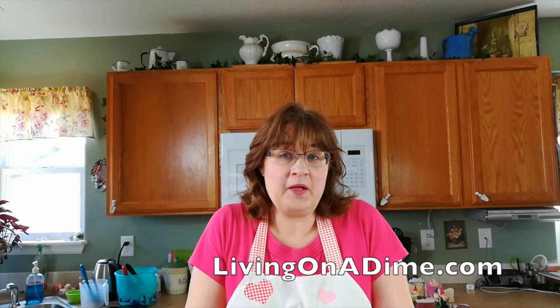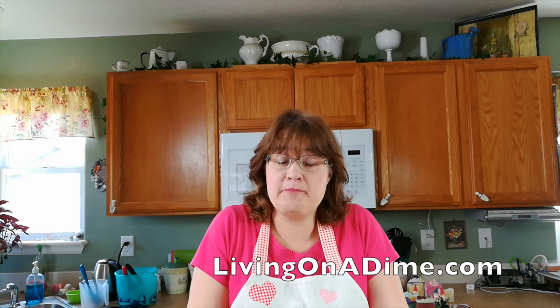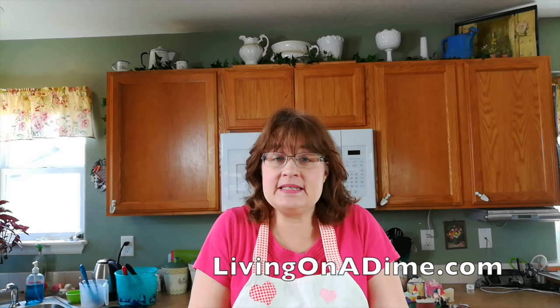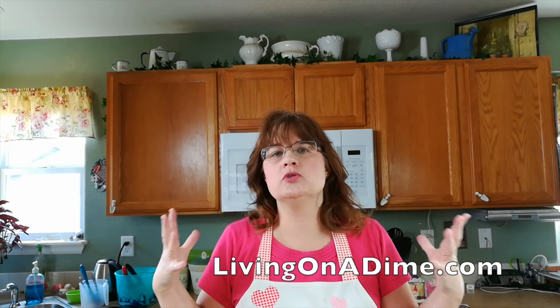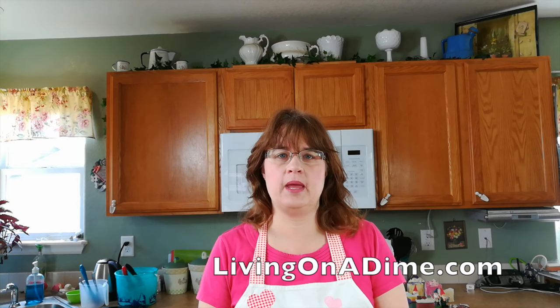Hello! Welcome back to How to Make Soap by livingonadime.com. Today I'm going to answer that great soaping question: can I use my kitchen utensils for soap making?